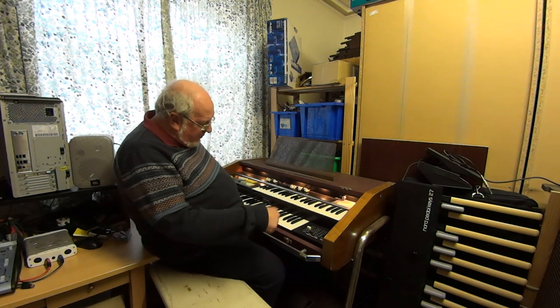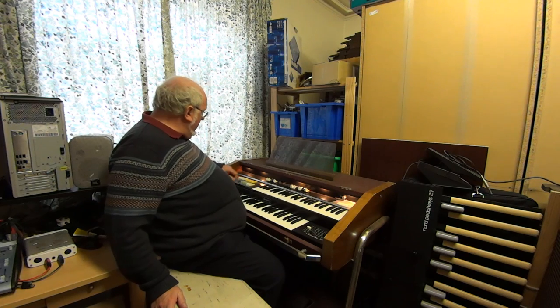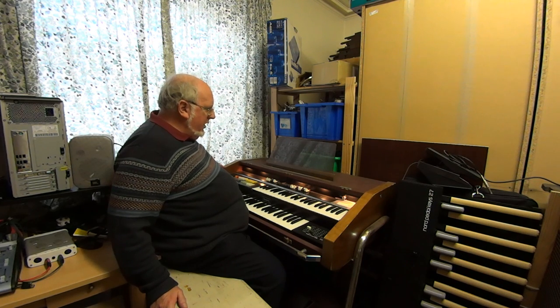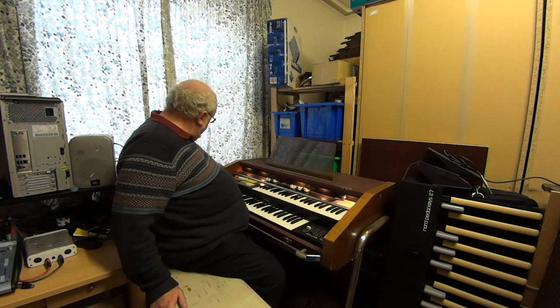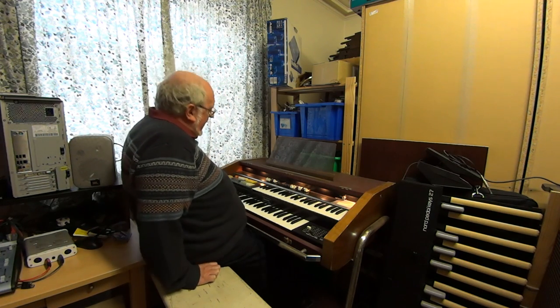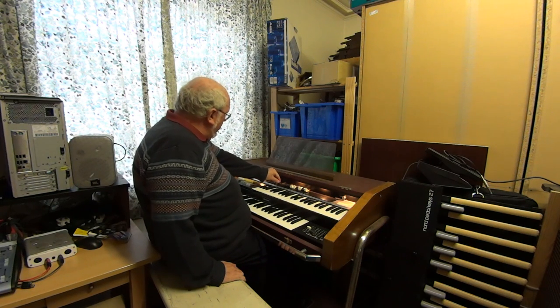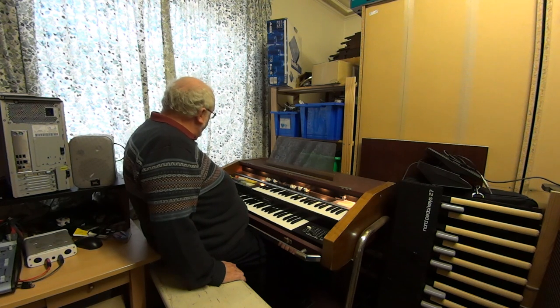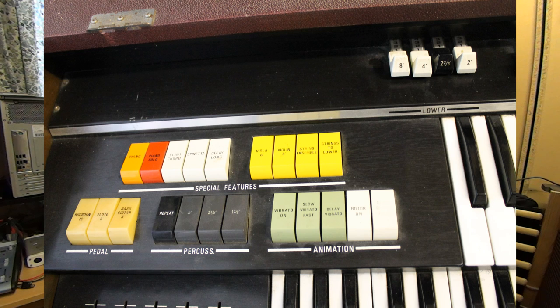Down at the bottom is a standard 13-note pedal board which seems to have stopped working. Opening the swell pedal gets it going. Its level is controlled by a drawbar and there are three options sound-wise: 16-foot board, eight-foot flute, and an eight-foot bass guitar sound, which doesn't seem to be working very well today.